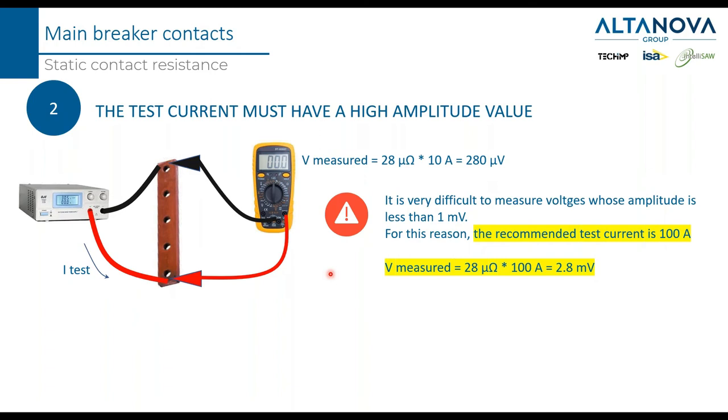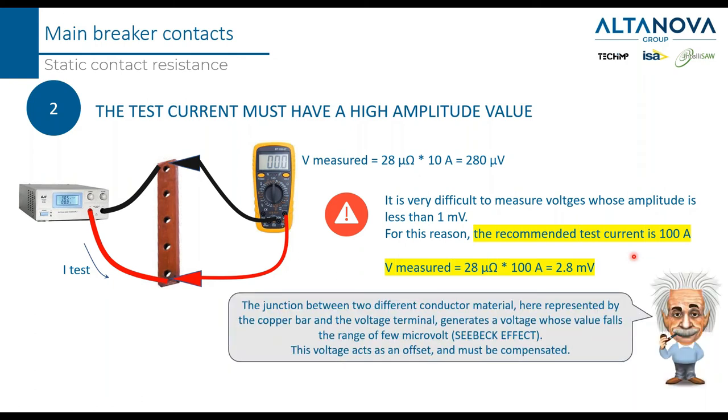The test current must be high. If we use 10 amps with a resistance of 28 micro-ohms, we get 280 micro-volts — and it is not recommended to ask your device to measure less than 1 millivolt in the field. That's why the recommended test current is 100 amps. If we apply 100 amps to 28 micro-ohms, we get 2.8 millivolts — a much more reasonable value to be measured.